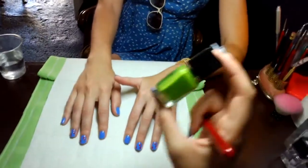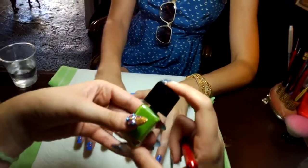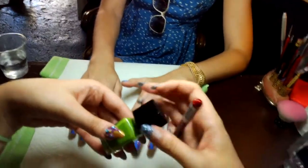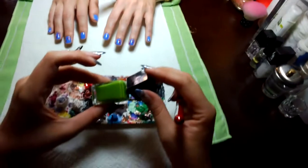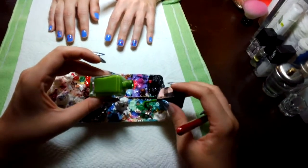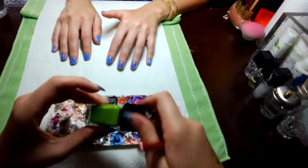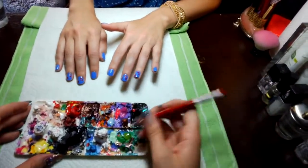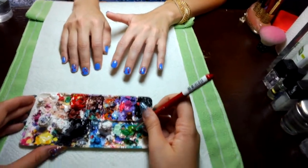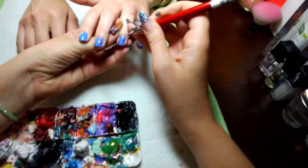Next we're going to use a green color to create the leaf. This is a nice grassy green. You're going to do the same thing where you pour a little bit out on your palette — just a little bit, you don't need too much. And I'm going to just take my brush, take a little bit of that, and create this kind of leafy shape.